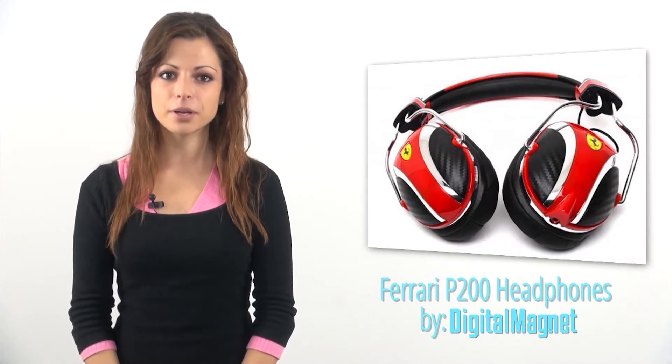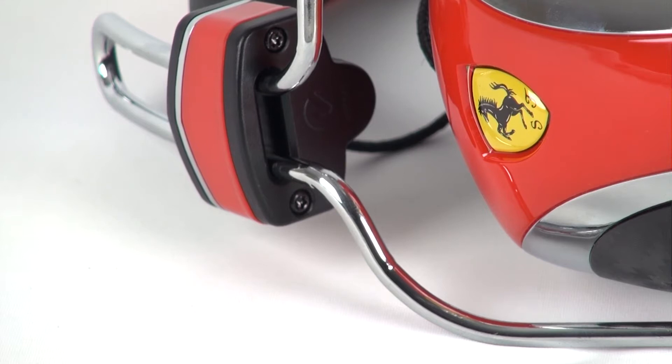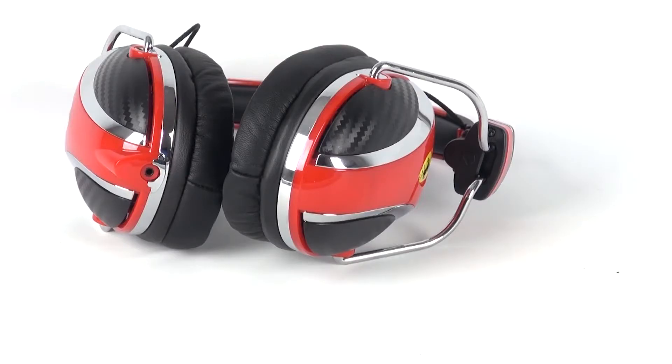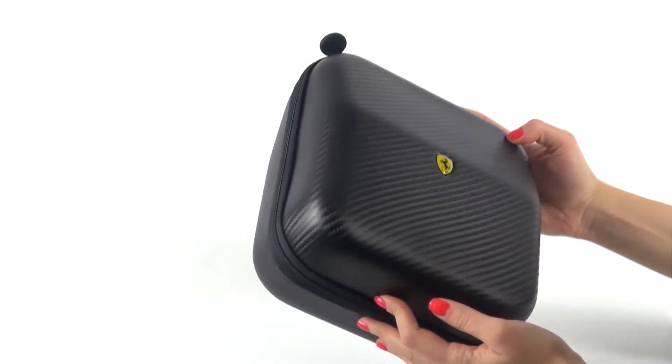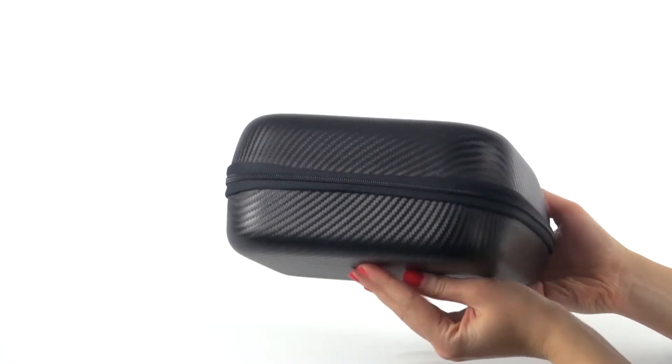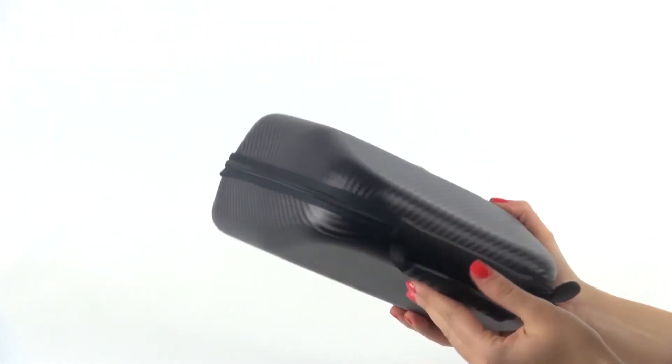These are Ferrari-inspired P200 headphones. The luxury headphones are Logic 3's product and the sporty design was inspired by Ferrari's racing team, incorporating design cues from the Pits headphones used by Ferrari F1 team. The headphones come in an elegant black hard case trimmed in carbon with a textured surface on the top of which the Ferrari logo is placed.